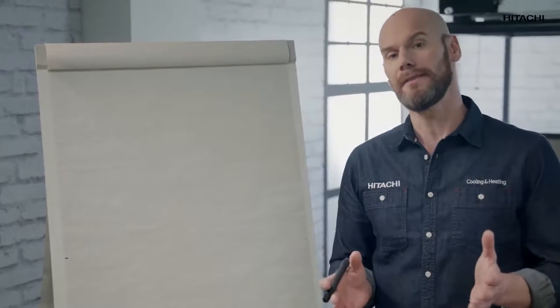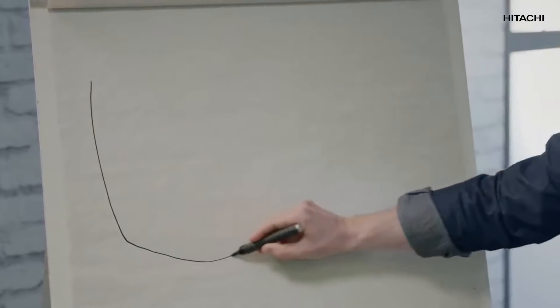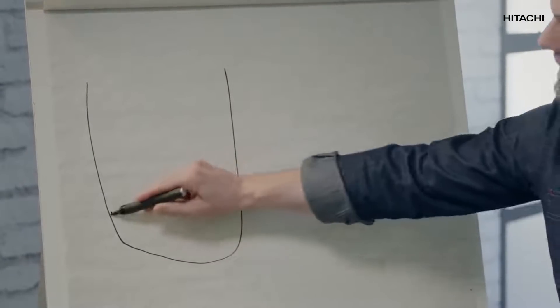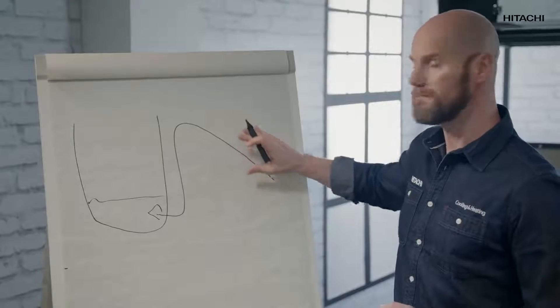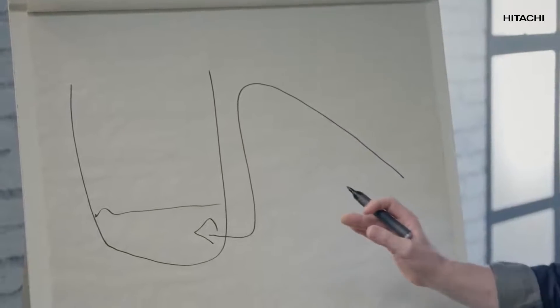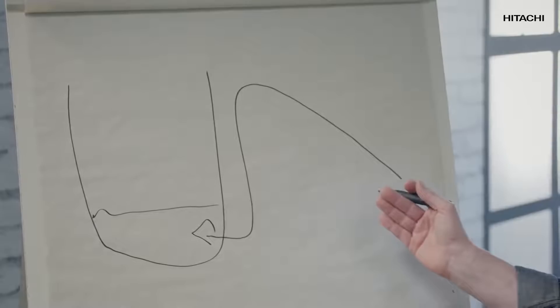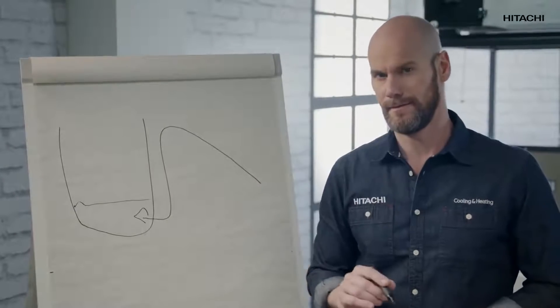We've already verified that a fault is not in the pump. This illustration will help us rule out a fault in the drain. As you can see, the drain must have a minimum ascending slope. If that is not the case, the water probably won't come out and will return back to the pan. Then the alarm goes off.